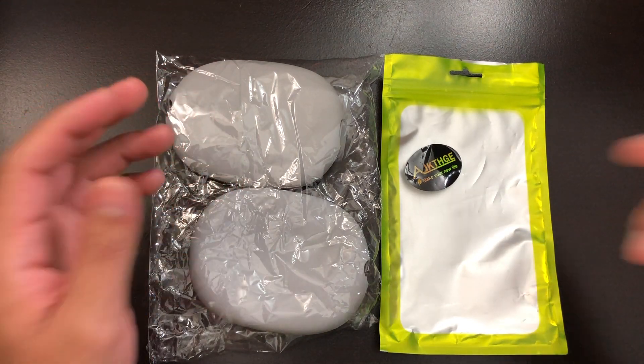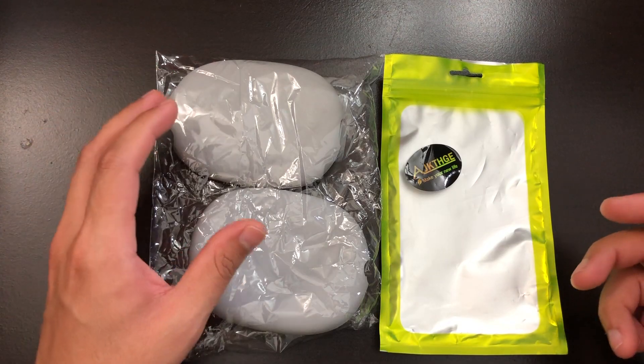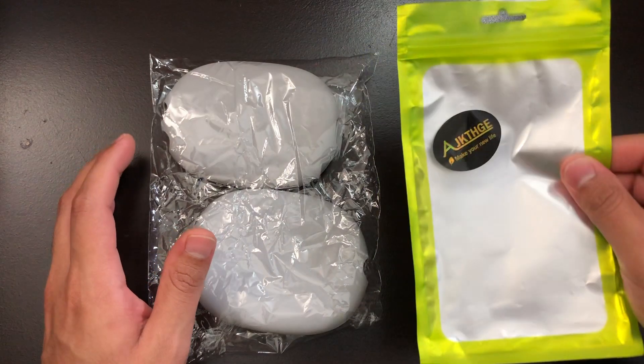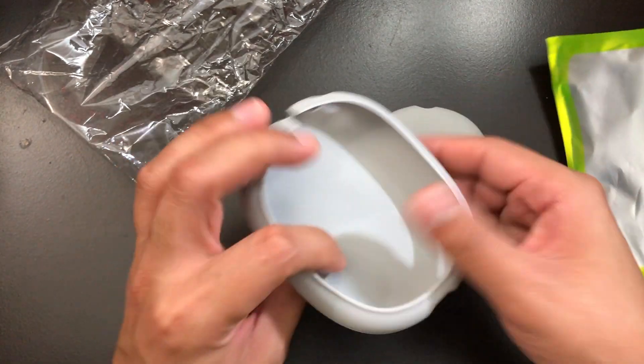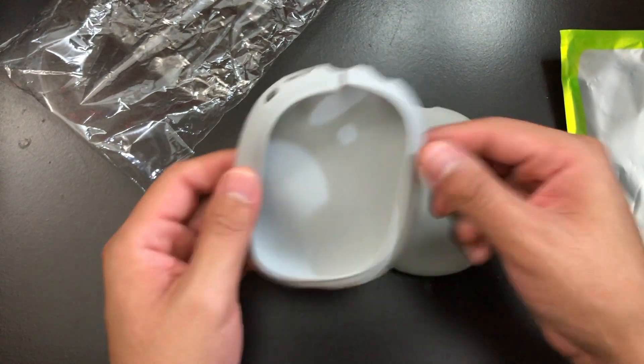Hey, what's up guys? Today I'm going to do a quick review on the AirPods Max air cup covers. I bought these from Amazon for around $14, and this is what came in the package — the covers along with a plastic bag. These air cup covers are 100% silicone rubber material and are pretty stretchy so that you can slide them right into your AirPods Max.